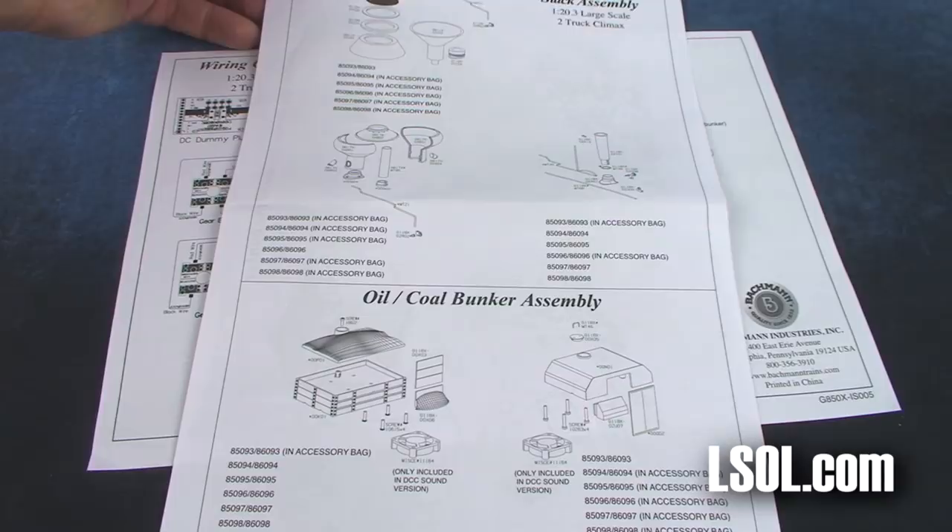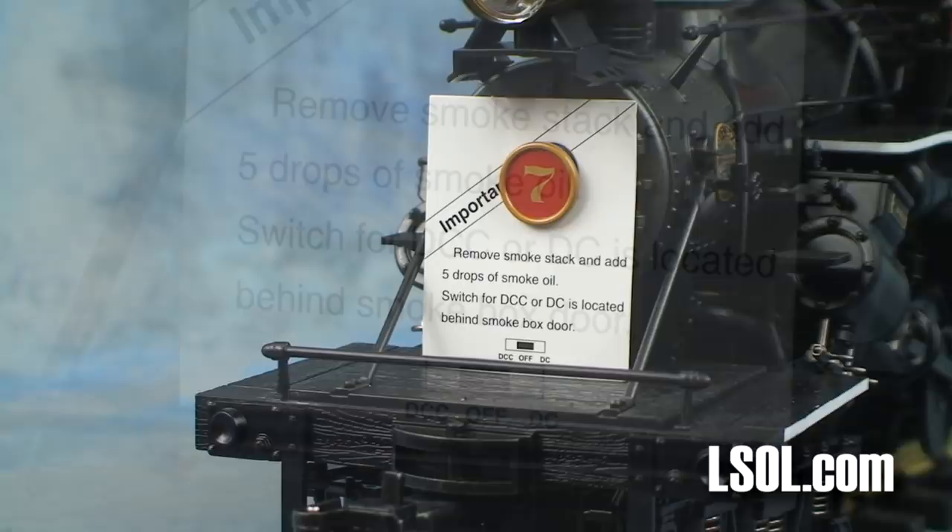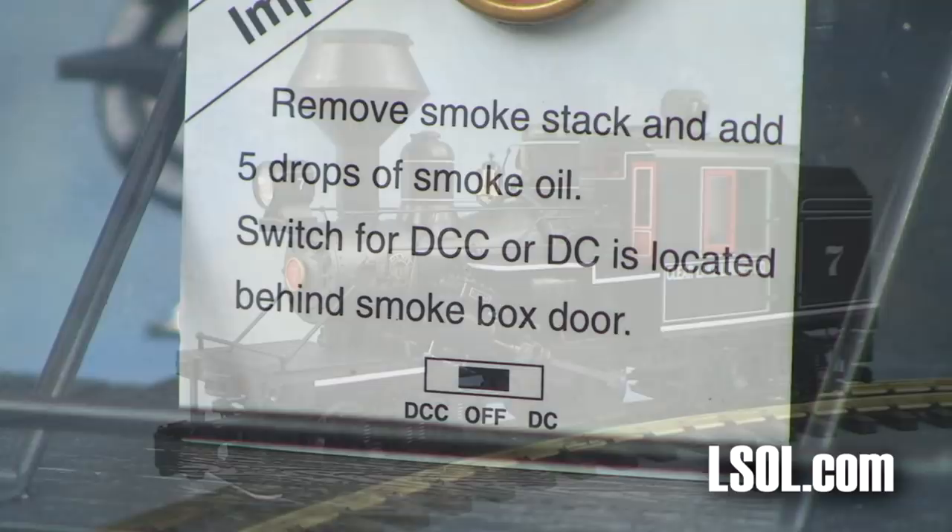If anybody tells you these are toys, they're not toys — these things are almost as complicated as the space shuttle, it looks like. There's information on how to take the bunker off, and we'll be doing that later in the video. There's also information on the electronics. It's very easy to install third-party electronics with the non-proprietary plug, but if you need to do some additional work, there are good details there. On the front of the unit, you'll find a tag that shows you the switch position for the smoke unit — either DCC, OFF, or DC operation.